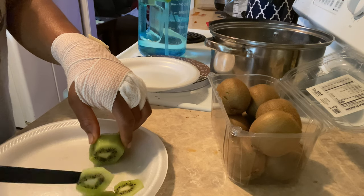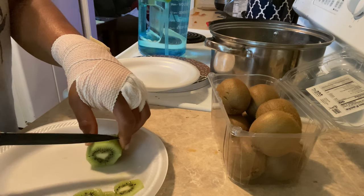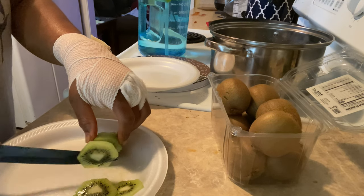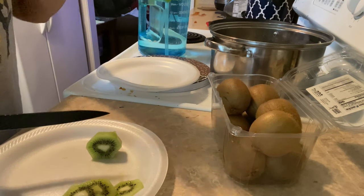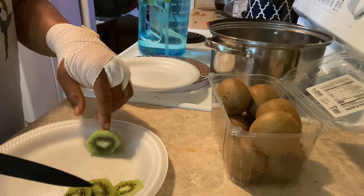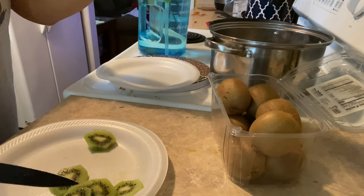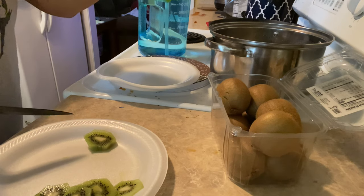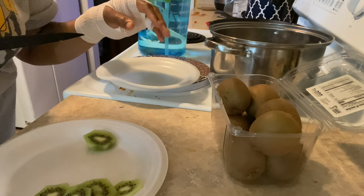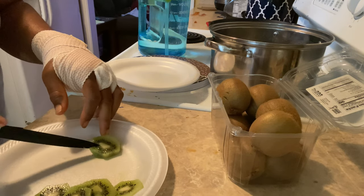So they called me — they check on you after you have surgery — and she said I needed to keep my hand elevated but also be moving it around. So what I've been doing in bed is keeping my arm elevated on a pillow and doing my fingers like this. I've had some pain medicine, so...